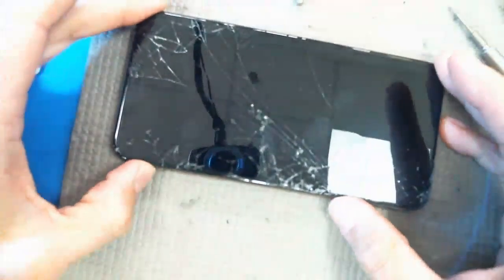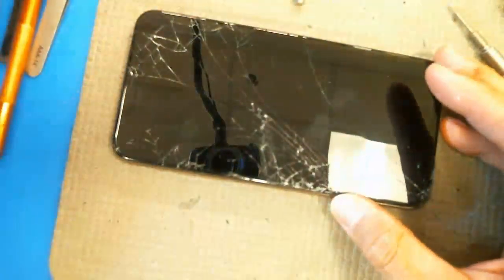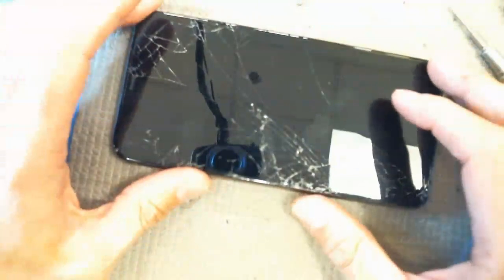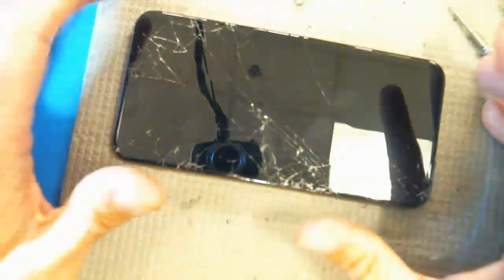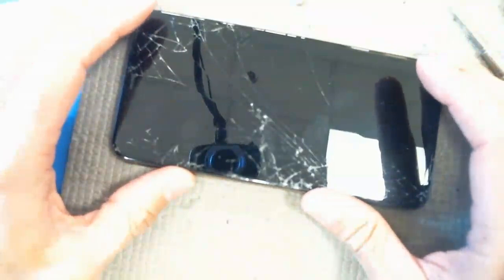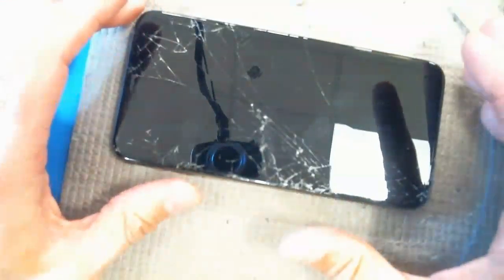Basically, I have an iPhone 11 Pro Max here with no display, and they tried a new screen and still no display. I think what happened was that they tried to repair the screen on it, and then something happened. So, they put the old screen back in.